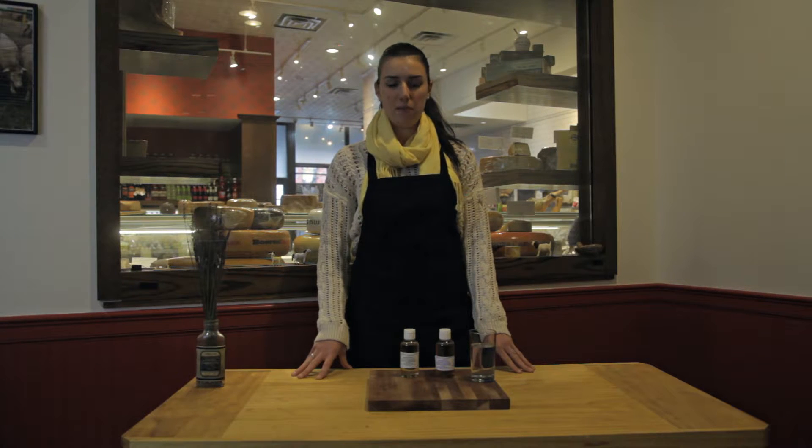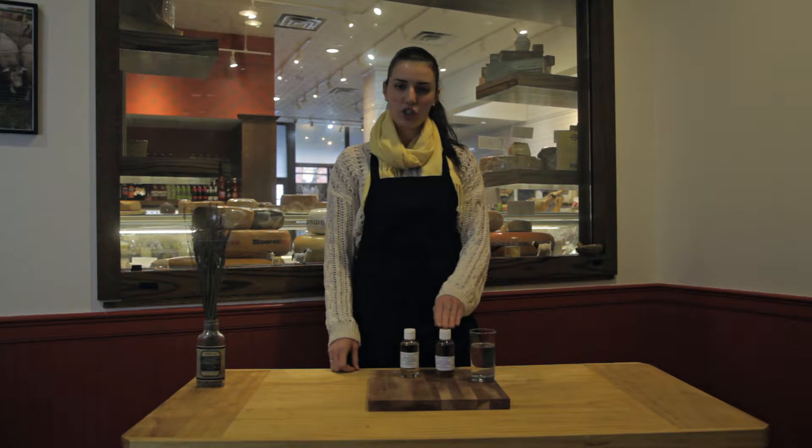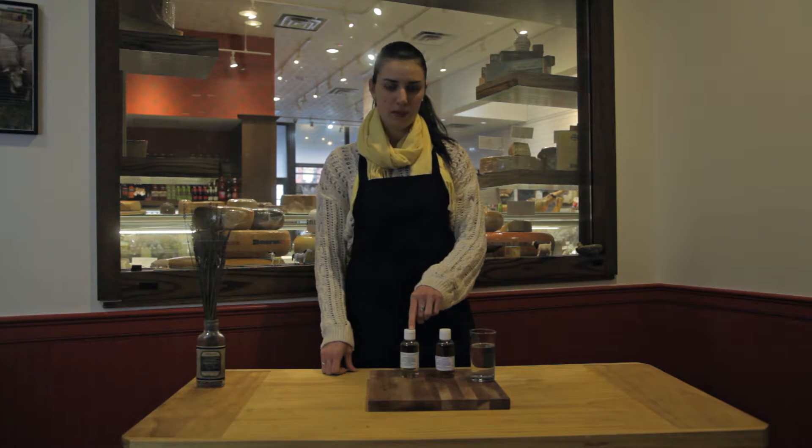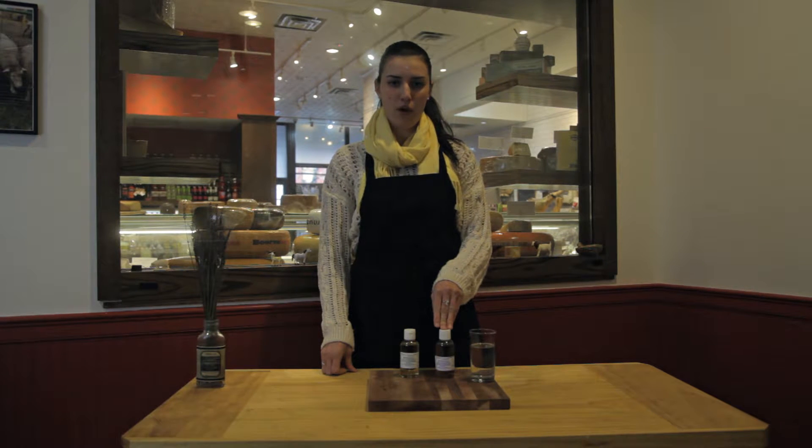Rennet is what is used to coagulate milk in cheese making. So you have the traditional animal rennet and then you have this new wave vegetarian rennet. Animal rennet is derived from the interior of a mammalian mammal's stomach.